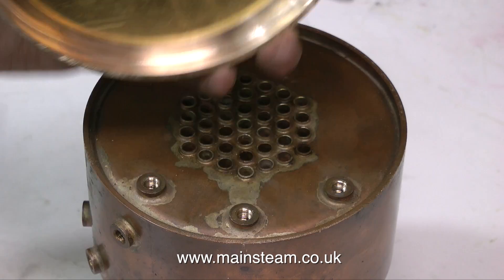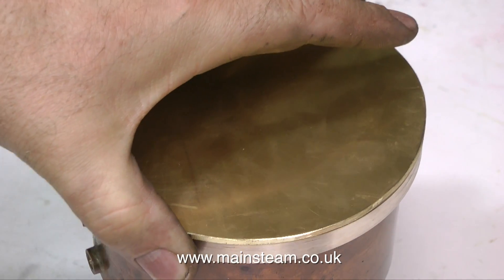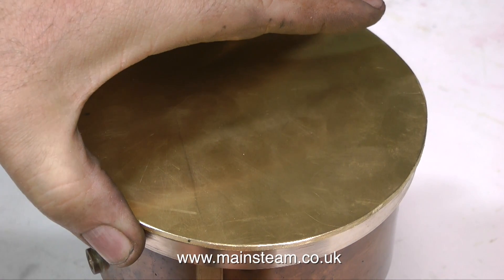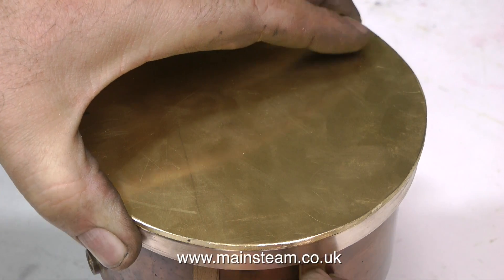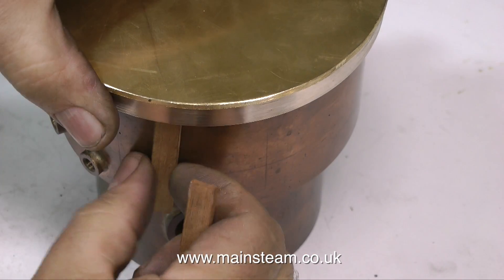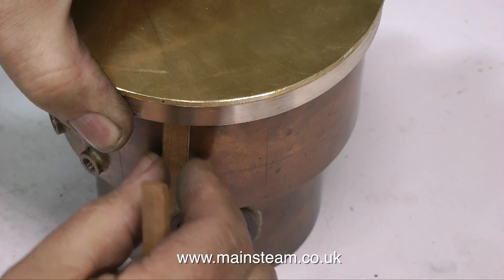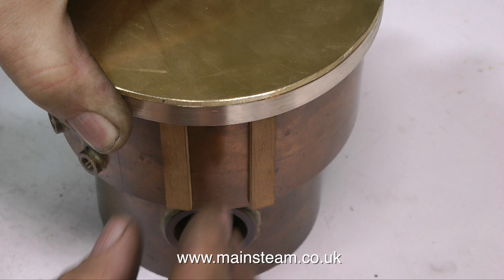Very soon, once it's all assembled, it'll be back in the lathe getting turned down somewhat further. I'm not reducing the thickness of the ring at the moment because it would make it weak and it's likely to get bent in the manufacturing process. Here's the general principle — you can see there's plenty of play on the top cap but no play at all once I start to put the mahogany strips in. When these are all the way round it should look pretty good.